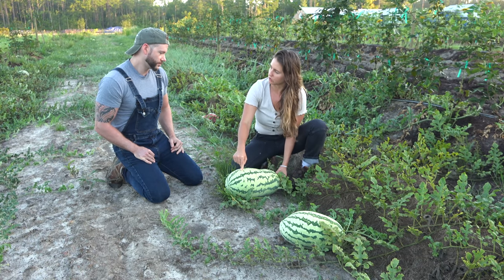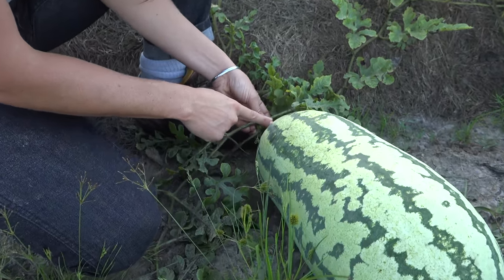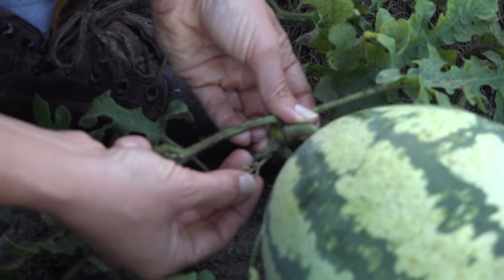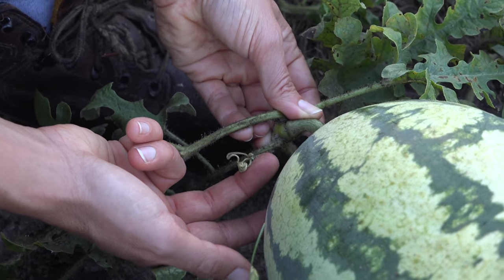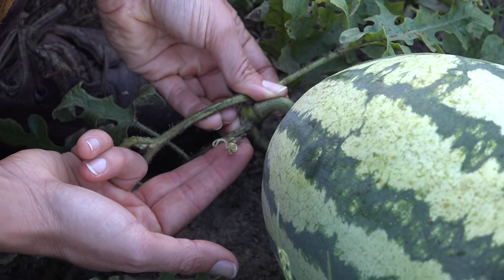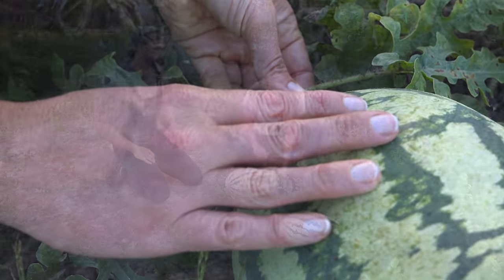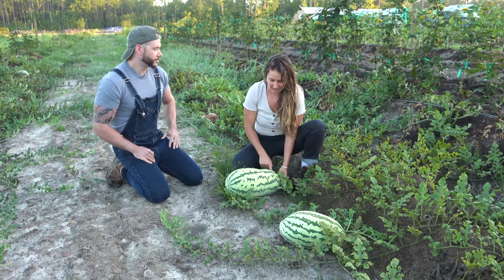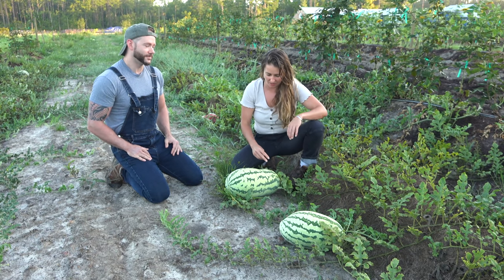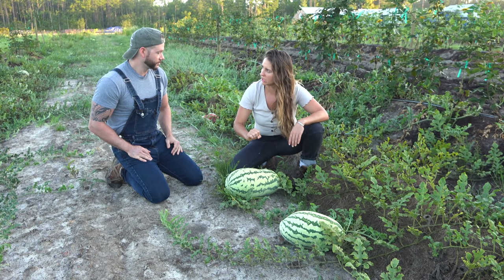You pick the fruit you're looking at and follow it to the closest tendril — the little curlicue. The closest curlicue should be brown and wrinkled and dried up. When that's brown, wrinkled and dried, that's a great indicator the watermelon is ripe and ready. We can see this one isn't. However, I did defer to the second test because this one sounds pretty low.